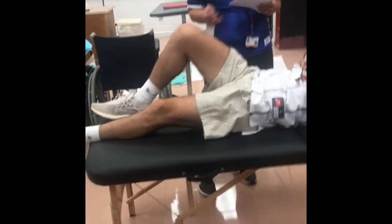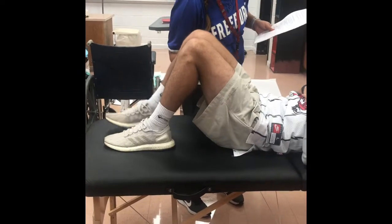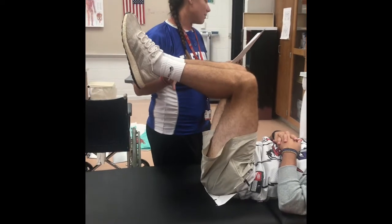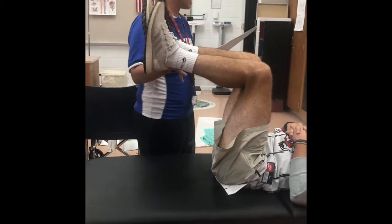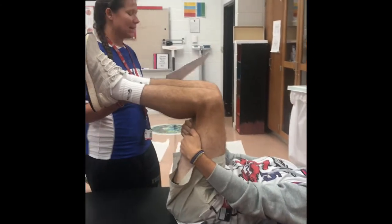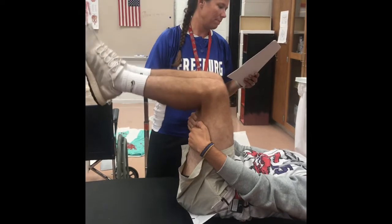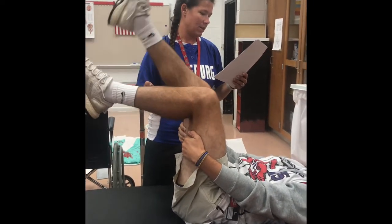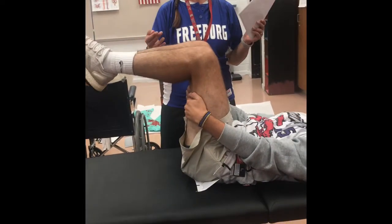90-90 straight leg raising test. Athlete is supine with hips and knees both flexed to 90 degrees — lift your legs up off the table like this. Athlete is going to grasp behind his thighs to stabilize the hip joints, and then I'm going to have him actively extend his knee. It's tight. This test is for hamstring muscle tightness.